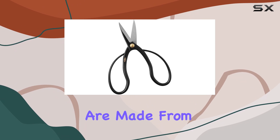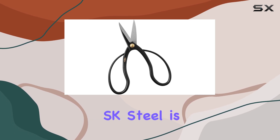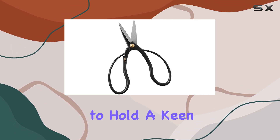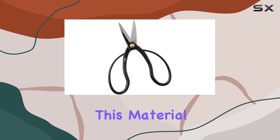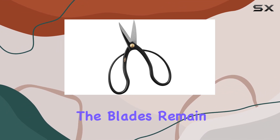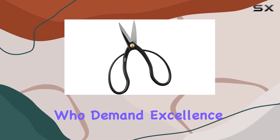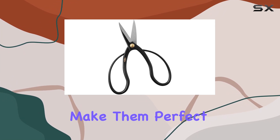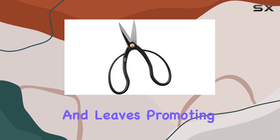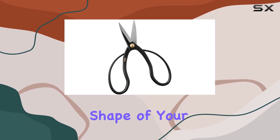The blades are made from SK steel, a high-carbon steel known for its durability and sharpness. SK steel is renowned for its ability to hold a keen edge and withstand the rigors of frequent use. This material ensures that the blades remain sharp for extended periods, making them a reliable choice for those who demand excellence in their tools. The precision and sharpness of these scissors make them perfect for trimming small branches and leaves, promoting healthy growth and maintaining the desired shape of your bonsai.